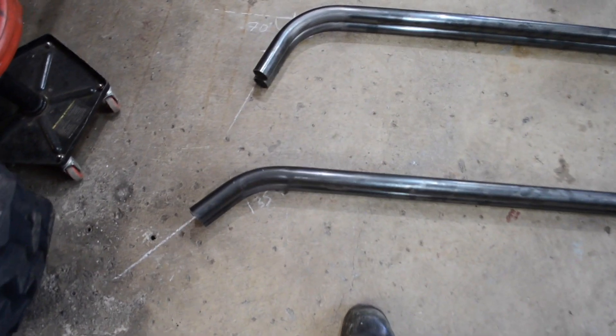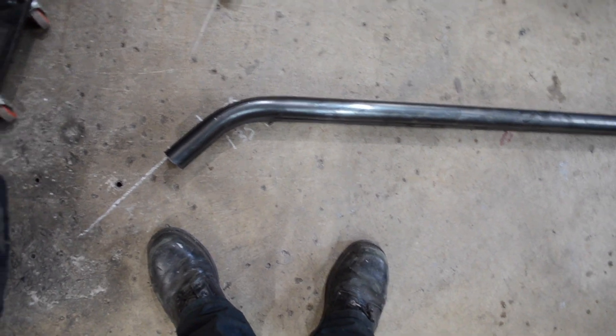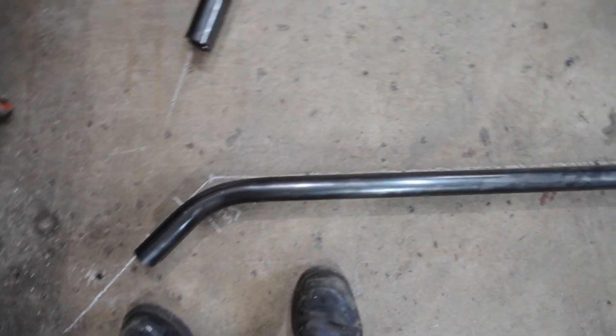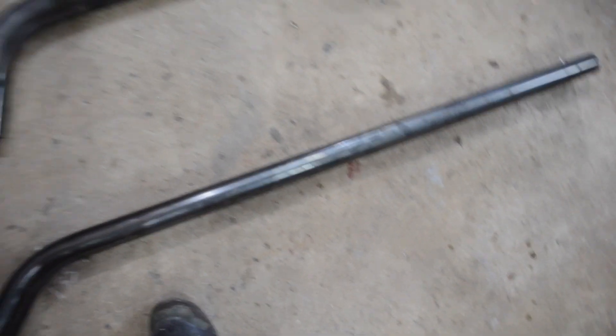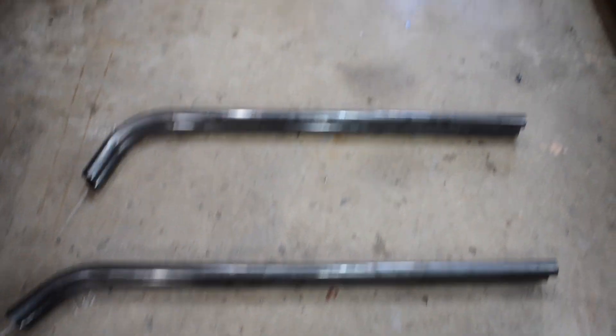Finally, I bent a second piece exactly identical to the first one I showed you. As you can see, these pieces match exactly the outline that I put on the ground. So this technique is working really nicely. I had already bent two other pieces before, so my job for today is done.